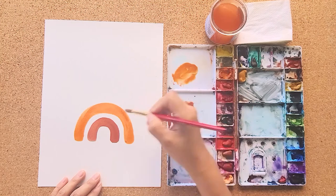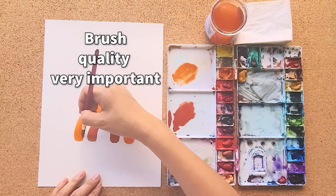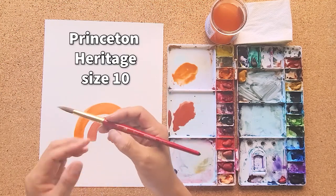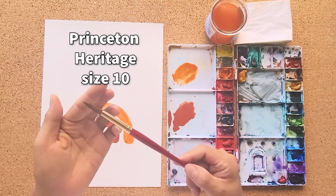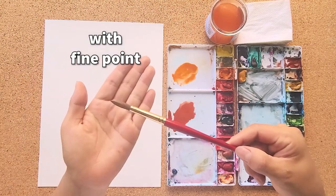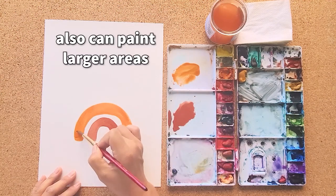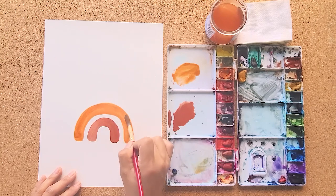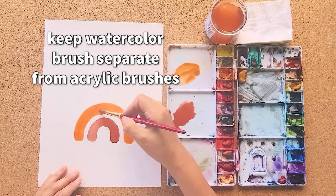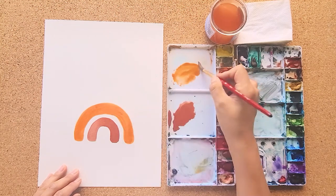Important tip: your brush is very important in watercolor. The type of brush you use is going to give you a different result. This brush I'm using right now is called the Princeton Heritage. See how big the brush actually is, but see that pointy tip? That tip gives you really fine lines, and you can also cover bigger areas at the same time. You want to get a good brush and keep it separate from your acrylic brushes, because acrylic paint is going to ruin your watercolor brush.